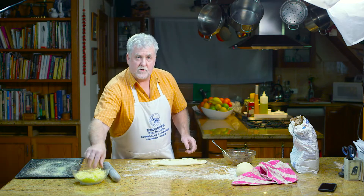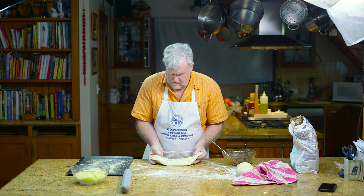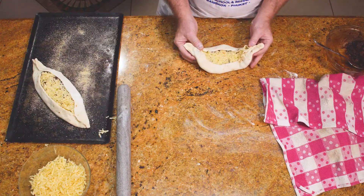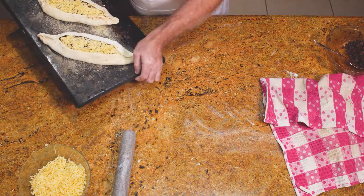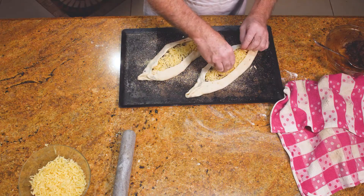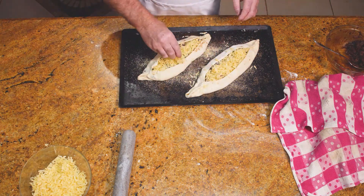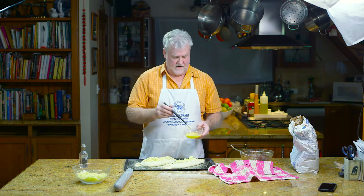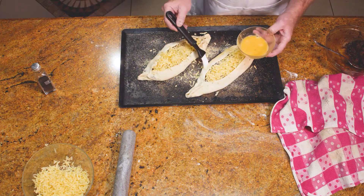So that's it. I might sprinkle some more cheese on that when I put it on the tray. Some extra cheese. And the last thing I do is I just put an egg wash over the edges — this is optional, but it does make it look prettier.